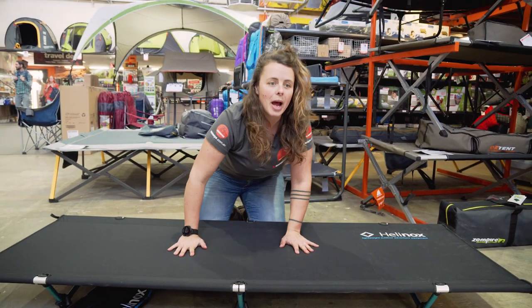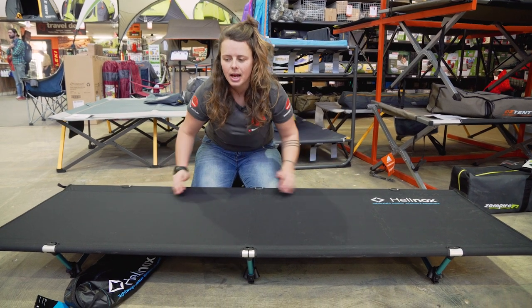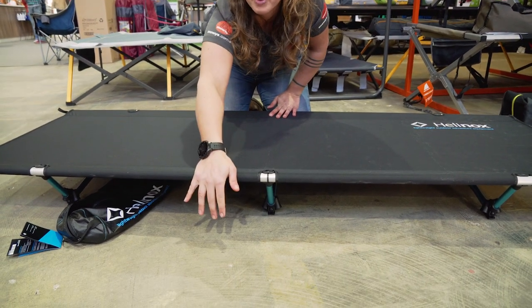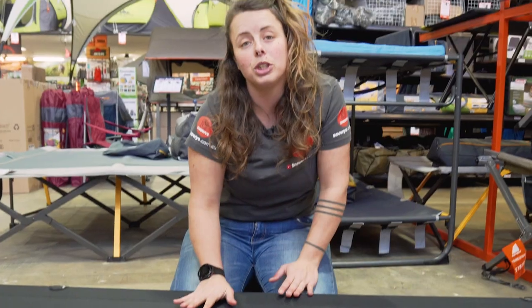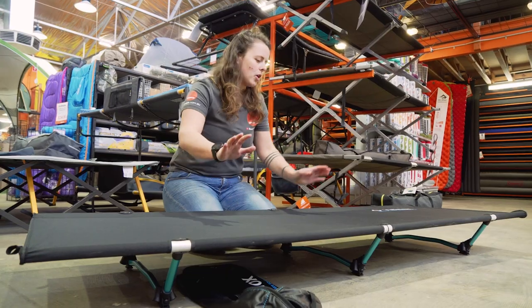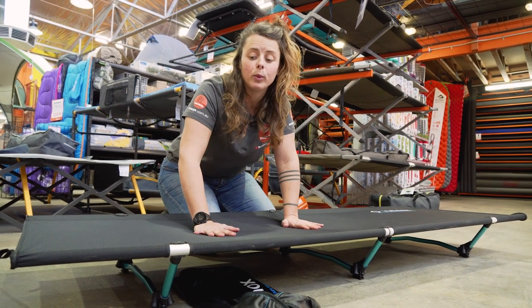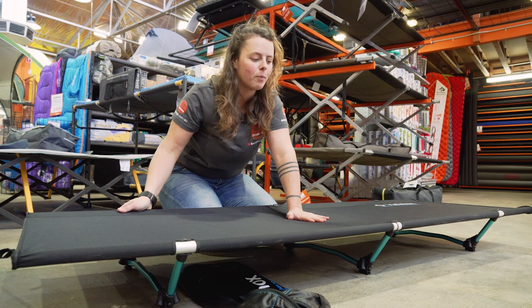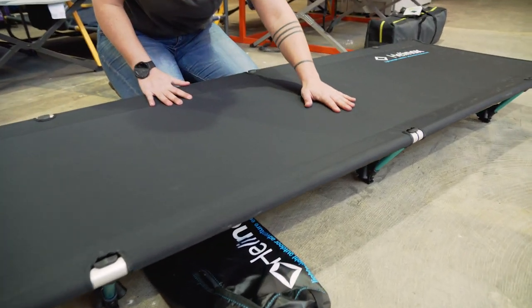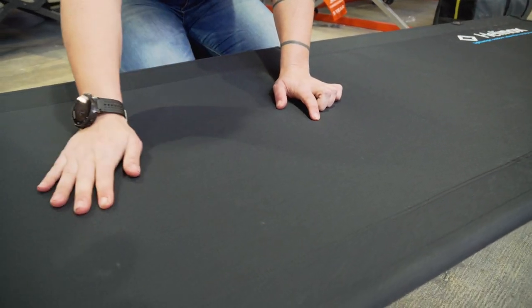All in all, our setup dimensions: we're looking at about 190 centimetres long, around about 63 centimetres wide, and approximately 16 centimetres high from the ground. There is an option to have extension legs, which raises it by just under a foot. Overall, the stretcher has a 140 kilo weight rating, which is quite remarkable given how lightweight and compact this stretcher really is.